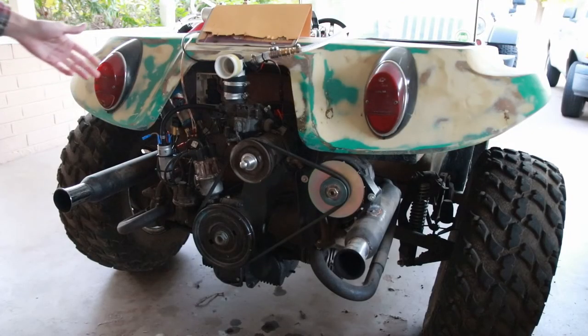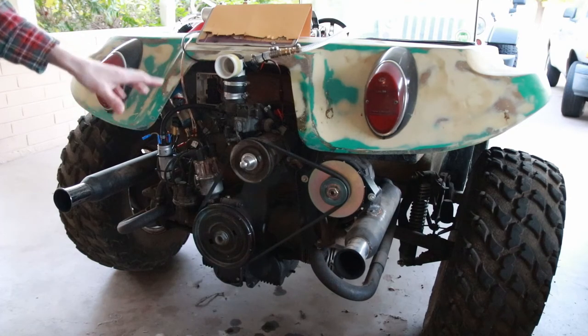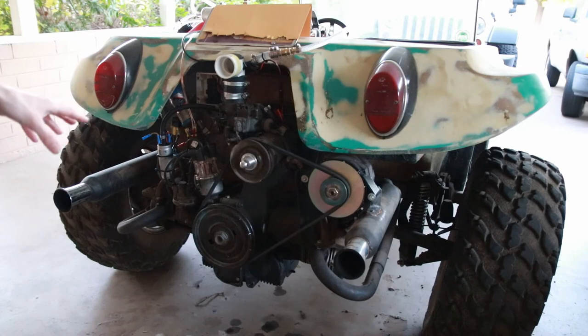Let's go ahead and fire this up and see how it runs. I'll try to get some good shots of the actual injector itself as well as the overall system while it's being started. This is a cold start — the engine has not been run in several days. We'll see how it performs.